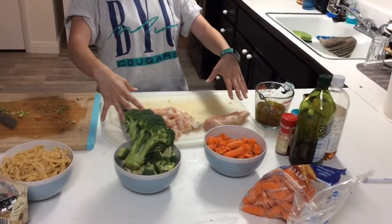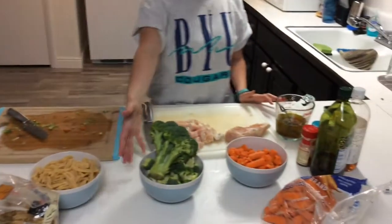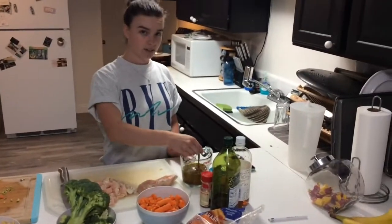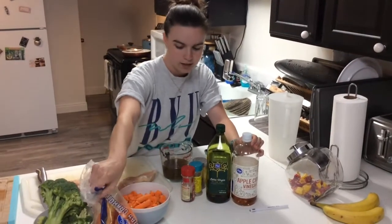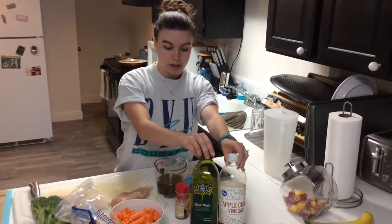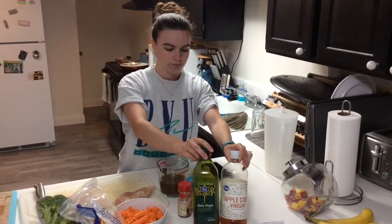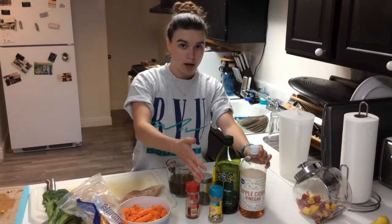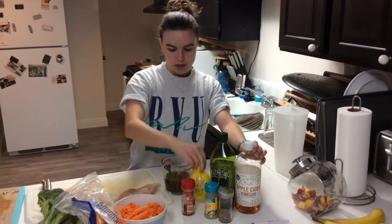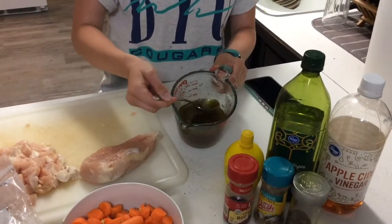We've got our basic lineup of ingredients here. We've got some defrosted, unthawed chicken breast. I've got some of it chopped up, but I'll show you some technique for chopping it up in a minute. We've got carrots, broccoli, some pasta that looks way fancier than it probably actually is, and Italian dressing. We just whipped some of this up from stuff we had in our pantry. Olive oil, apple cider vinegar — you can use any type of oil or vinegar, like vegetable oil, white wine vinegar, or red wine vinegar. We added some Mrs. Dash garlic and herb mixture; you can use any combination of garlic powder or herbs, Italian blend, lemon juice, and fresh red pepper for a little kick to make a nice Italian dressing mix. I've got about a cup of Italian dressing mix.